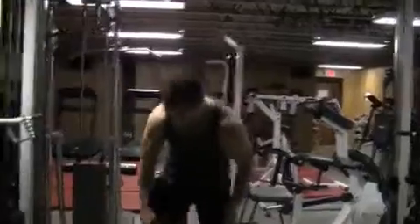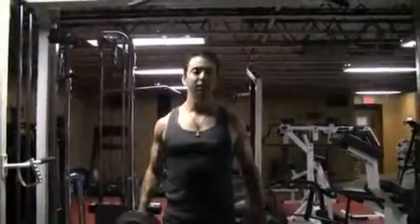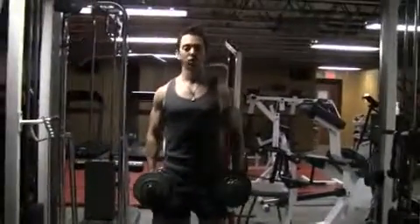For an isolation set for shoulders, let's say that you've been doing side raises for a while and, for example, let's say you've been doing 30 pounds and you can't get past 8 anymore. Well, there are lots of techniques to use, but today I'm going to show you a drop set.